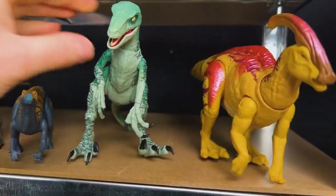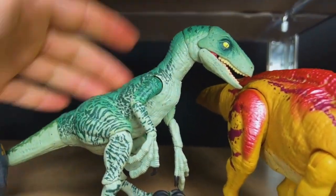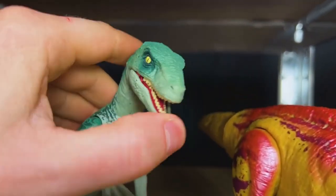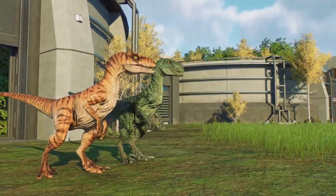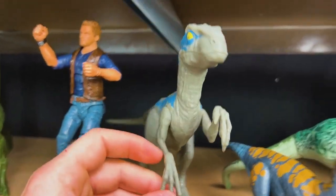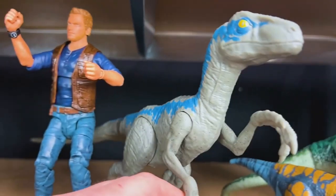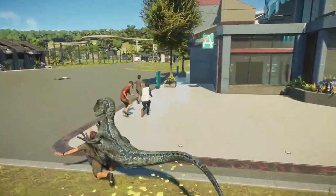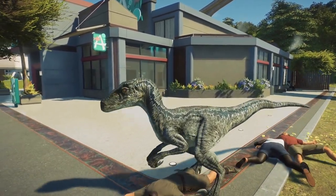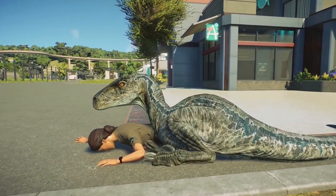Right on over here we've got a giant Velociraptor. This one has super cool coloring — it's like a teal coloring and it's super speckled all over its body. I love it. Beside it, we've got another giant Velociraptor; I think this is Velociraptor Blue, and standing right beside her is Owen.